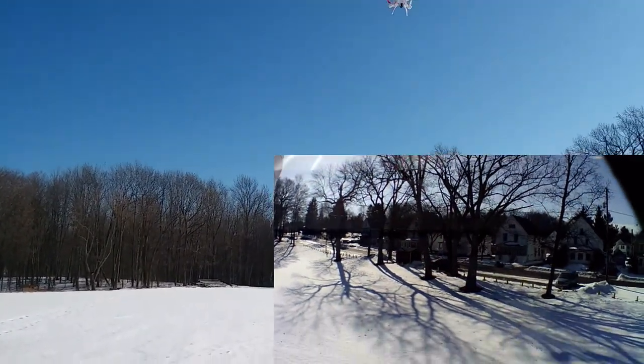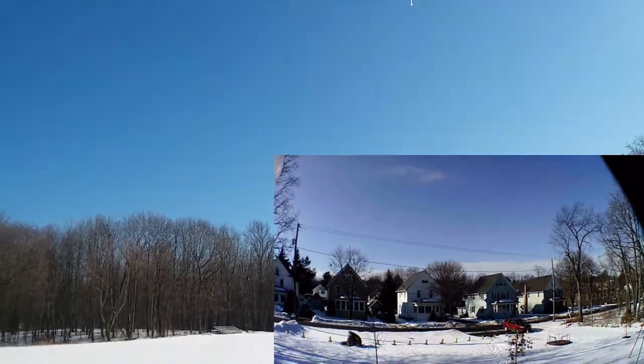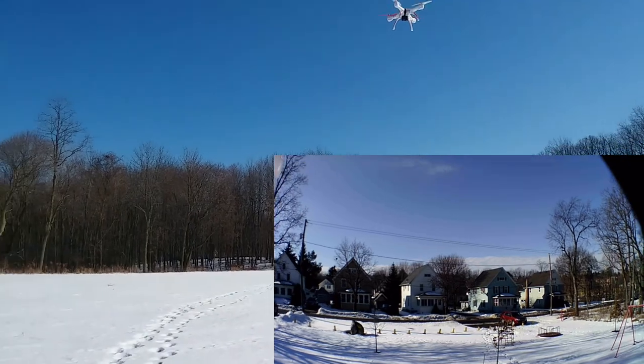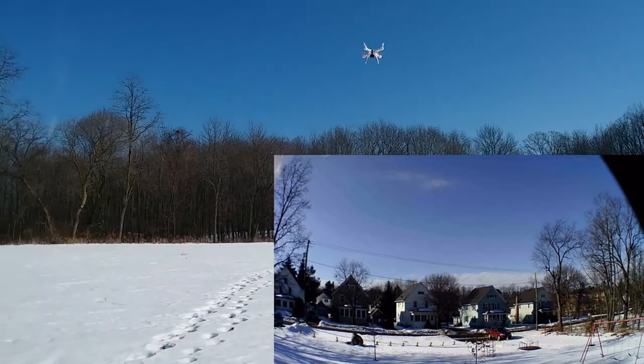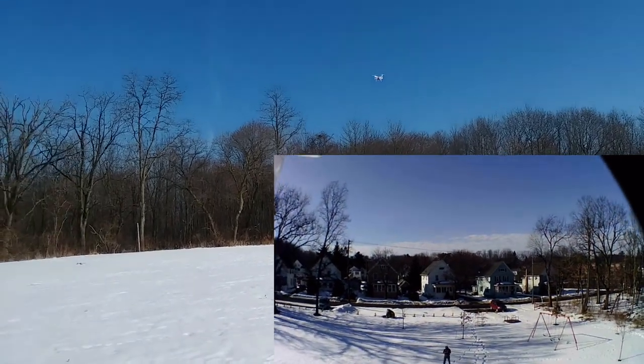Well, the word got around that I was looking for one and Brian's like, 'Hey Eric, I got one. When I get done doing a review on it, I'll send it to you.' So here it is — he got it in the mail a couple days ago.